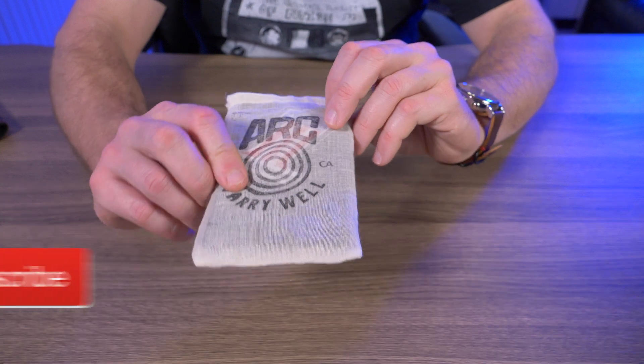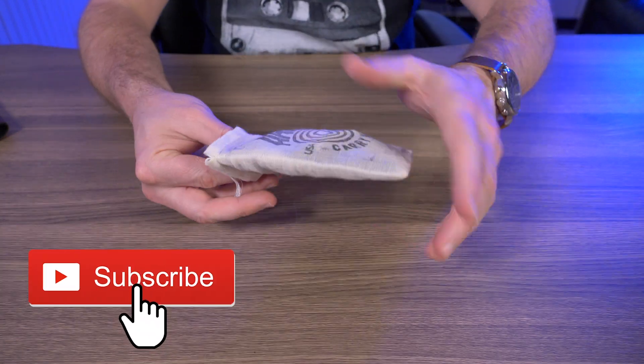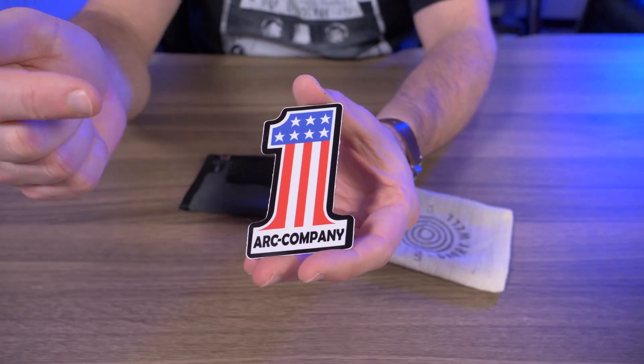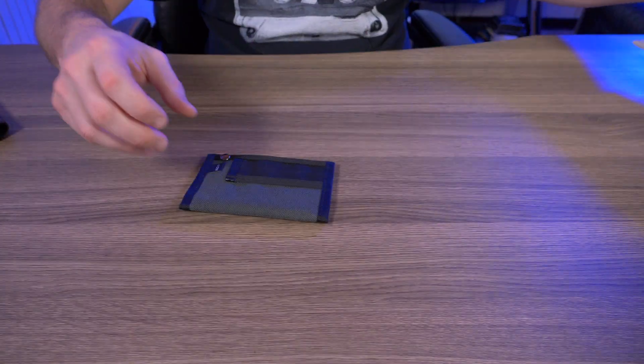So the Heist comes in this Art Company USA fabric pouch. Let's take everything out. It does come with an Art Company number one sticker, which is pretty cool. But let's throw all this off to the side here.